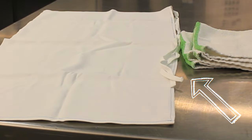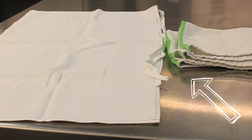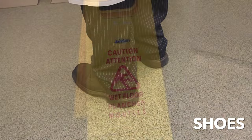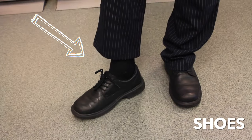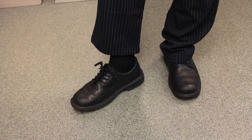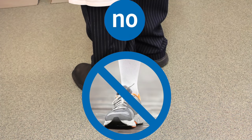Students will each be provided one apron and two side towels prior to each culinary lab session. You will be standing on your feet for extended periods on potentially slippery floors — choose black work shoes with good support and a slip-free sole. Wear black dress socks and keep your shoes polished and tidy. Do not wear open-toe, open-heel, or running shoes.